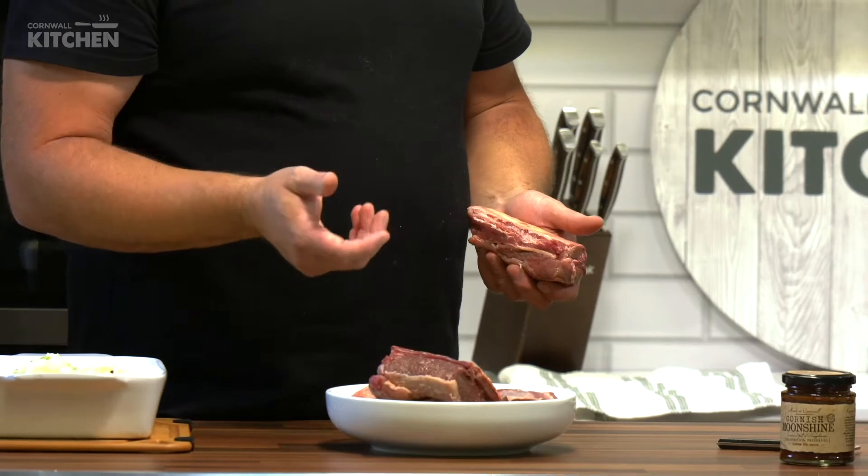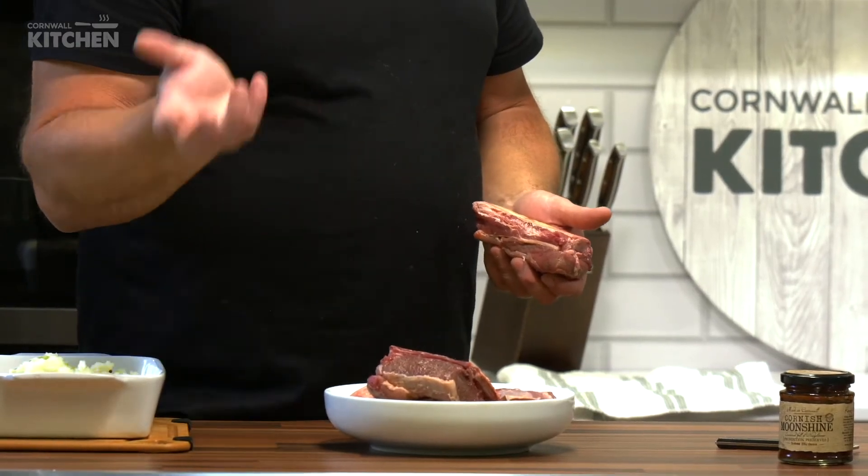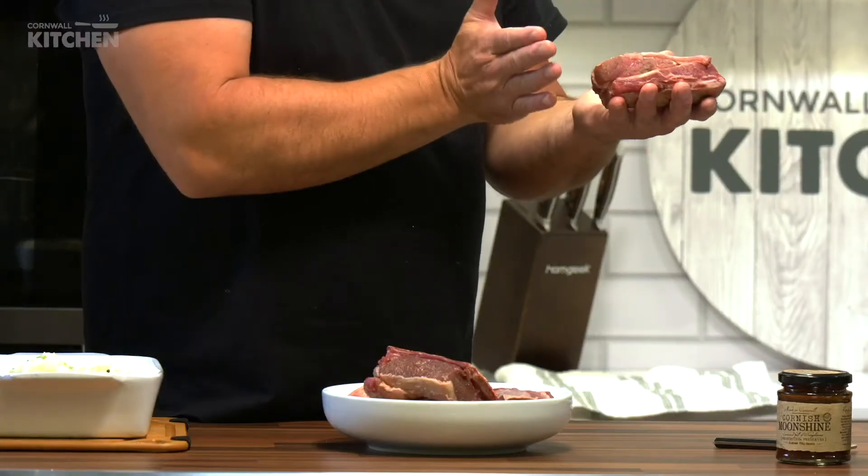Where have your ribs come from, by the way? You can get hold of these from basically any butcher. You don't want to be going to Asda or Tesco because they probably won't have them in stock. With the COVID situation, you might want to ring up to order before you pop down to pick them up, because they'll probably want to chop them. Just ask for beef short ribs. The whole rib is quite long, but you want to get them to chop them in half — you don't want to be hacking bones at home.